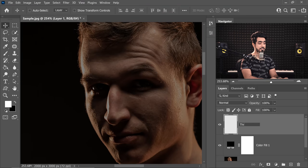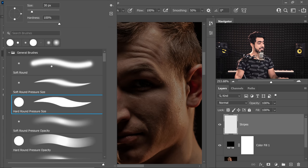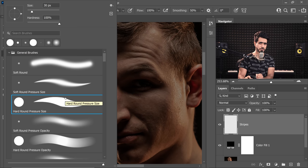For the top layer, you can name it threads, stripes, whites — whatever you want to call it. Let's take the brush. This time we're going to take the hard round pressure size brush. If you're not using a Wacom tablet, just use a hard brush.